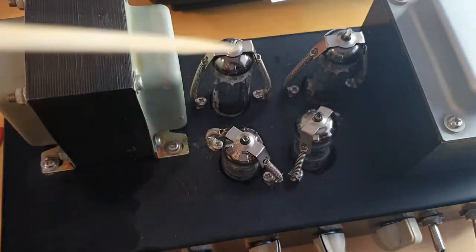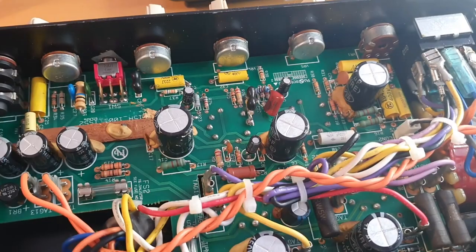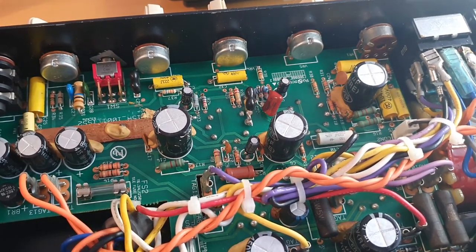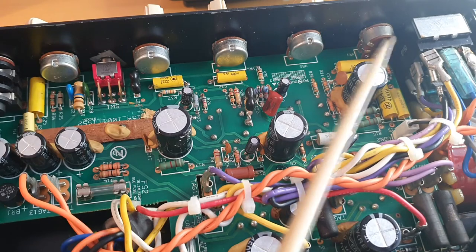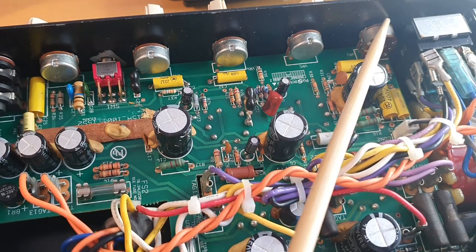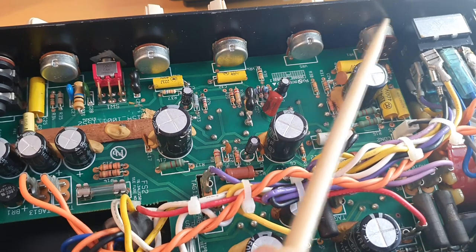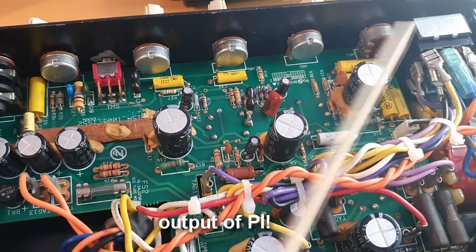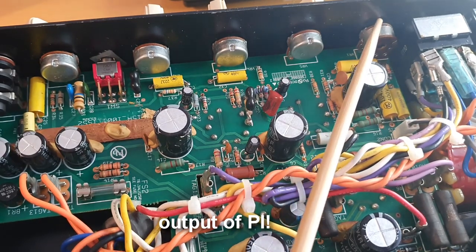I have not yet decided what the master volume will be, but this amp has a very nice double potentiometer — a 200k — which is a perfect value for the so-called post phase inverter master volume that shunts the output of the power tube to ground.